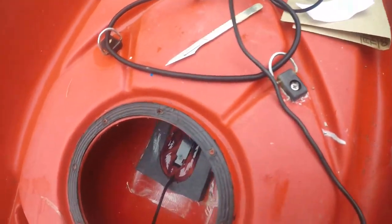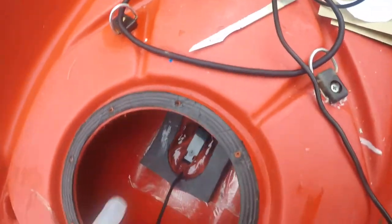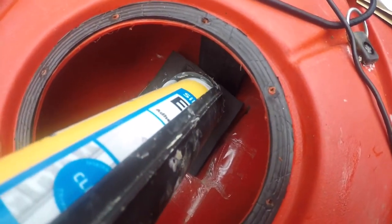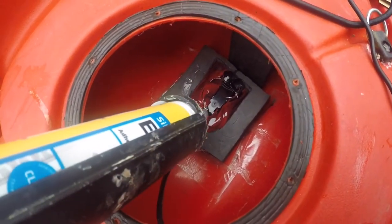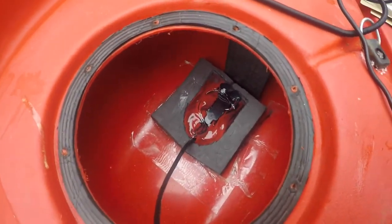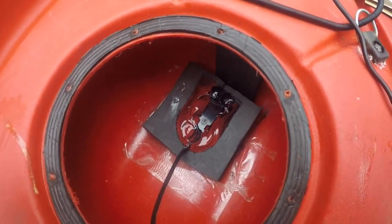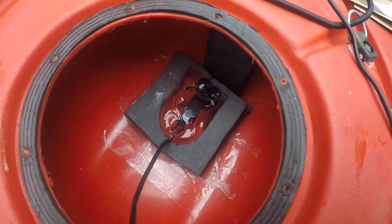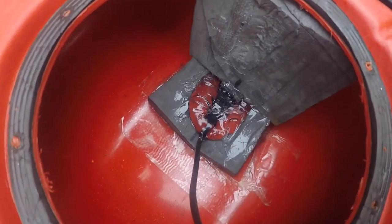Now what I'm going to do is just fill in around it a bit more with the gun — just like that. And then I'm going to put my spacer on. I may need two hands for this so I'll show you what it looks like after I've done it. As you can see it's now well and truly splodged in.